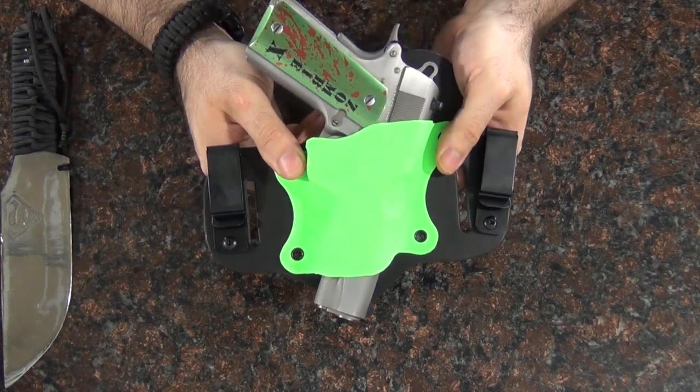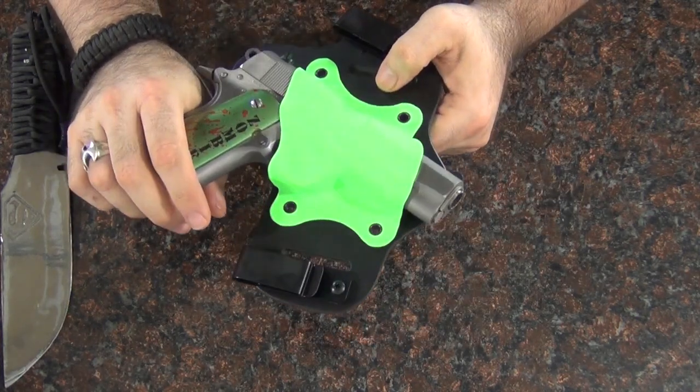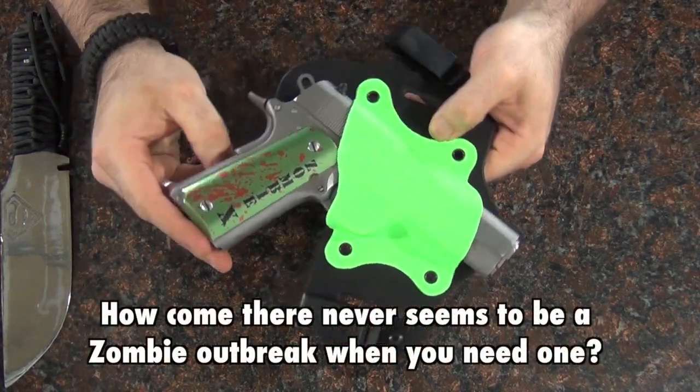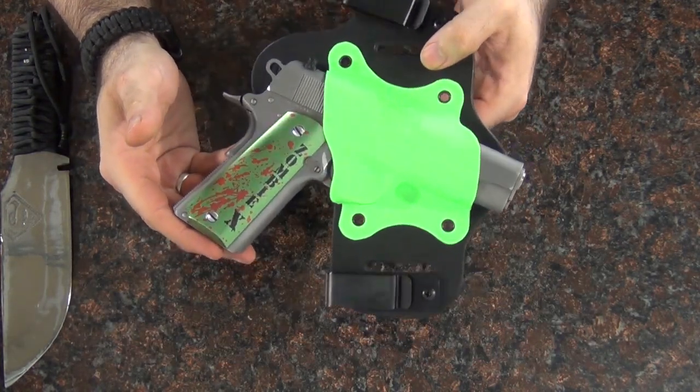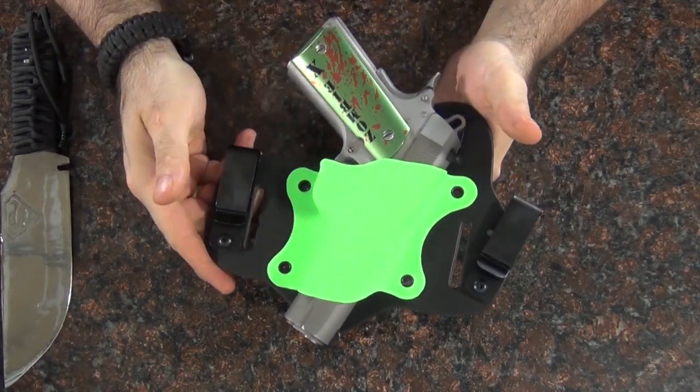If you're ever going to anything where I want to open carry my Zombie Gun — I'm trying to think of a situation where that might happen, but I'm kind of hoping a situation might happen someday where I might want to open carry my Zombie Gun. What better to carry it in than a Zombie Green Holster?